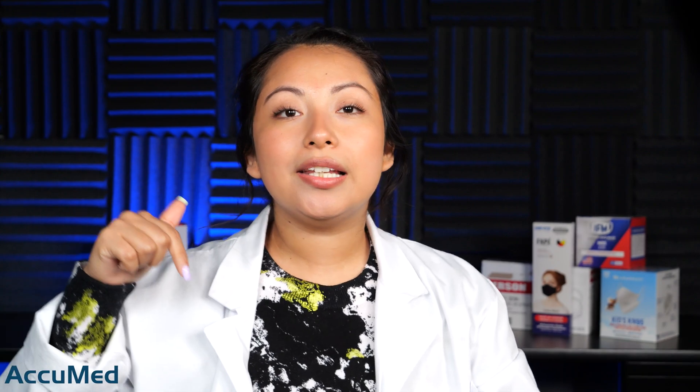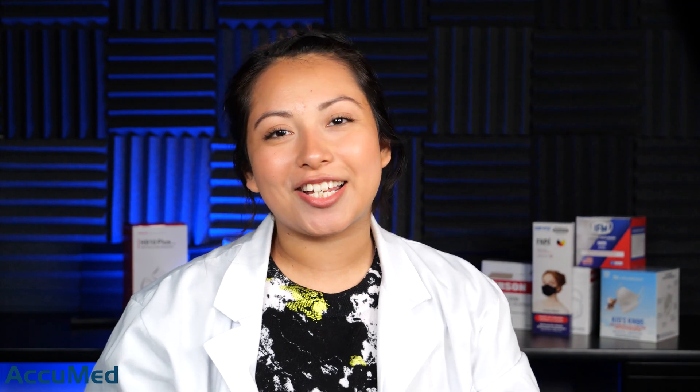I really hope you guys found this video helpful. Please let me know what masks we should test next, or if you'd like to send any mask or respirator for us to test — we'll leave an address and further information in the description box. If you'd like to see any other content, please leave a comment below. Don't forget to like, comment, and subscribe, and I'll see you guys in the next video.